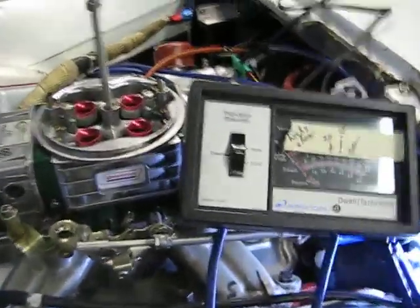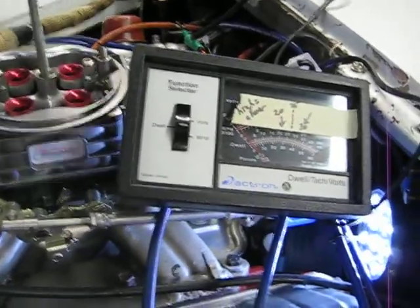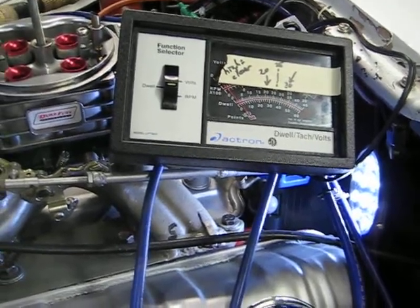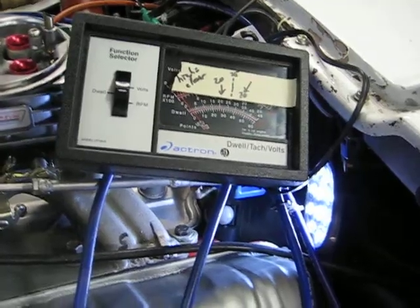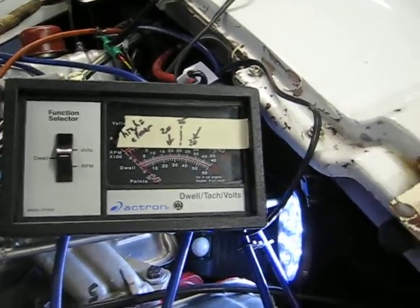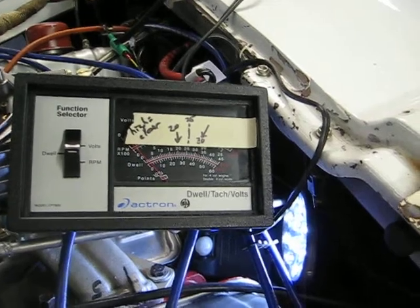It's Tuesday afternoon, December 5th, and I'm completing version 2 of my lockdown distributor modification. The first version that I thought I had working was really not performing well at all, with spark chatter at very high RPM.